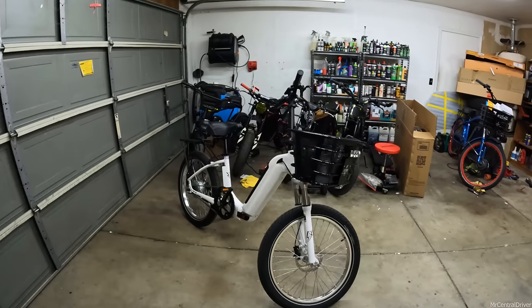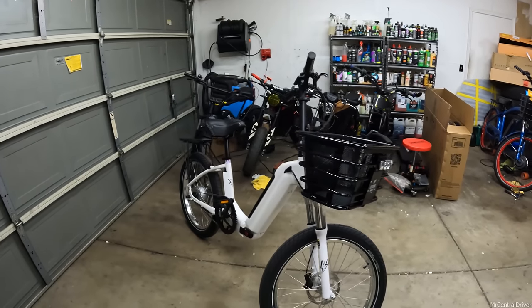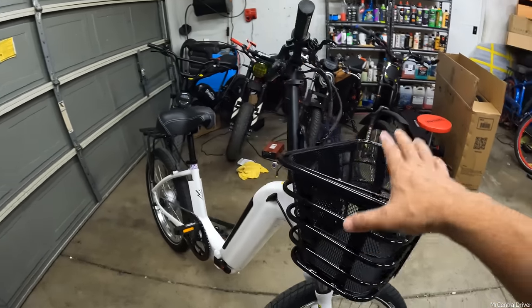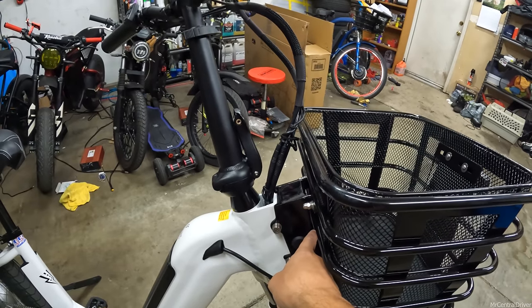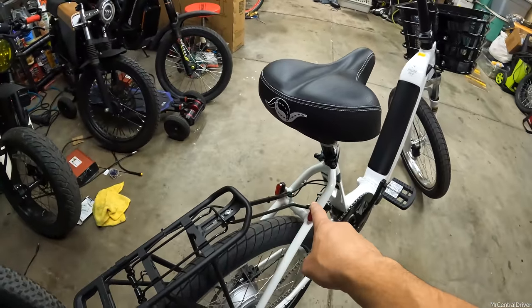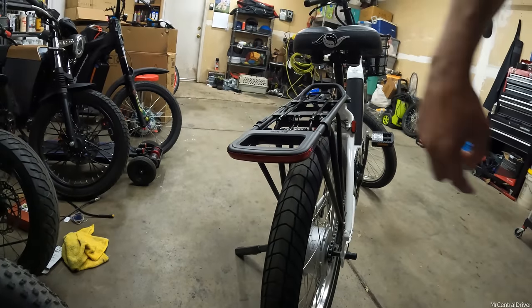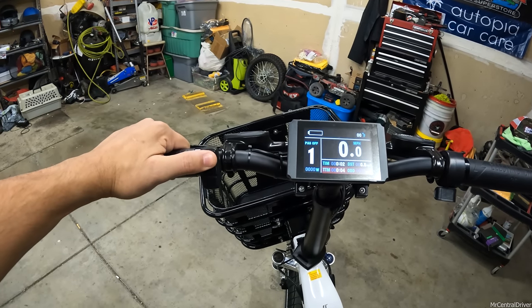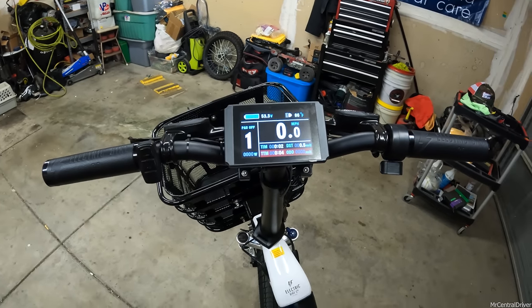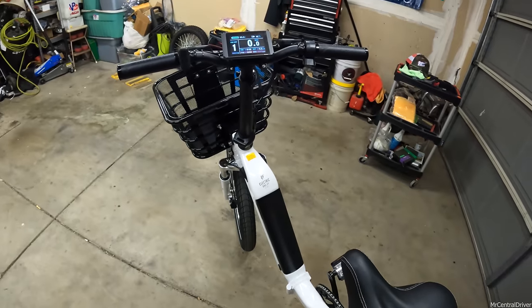I closed the garage to show you the lights. This bike comes with the basket, which has a light on it. If you don't get the basket it will still come with a light attached to the front of the frame. To turn the lights on, turn the bike on and then hold the up arrow - a light indicator on the display confirms they're on. The brake lights also come on at the same time.